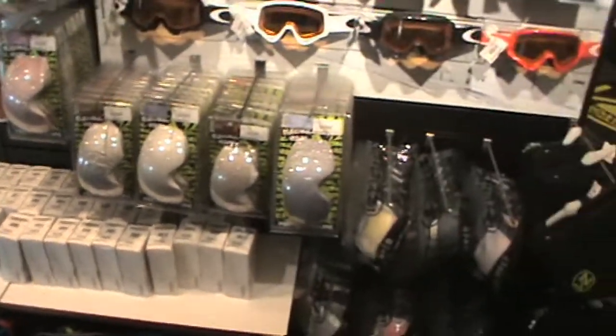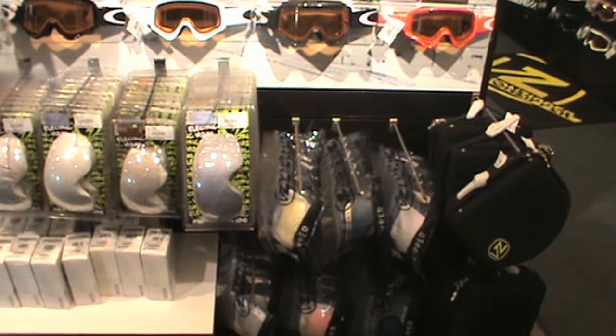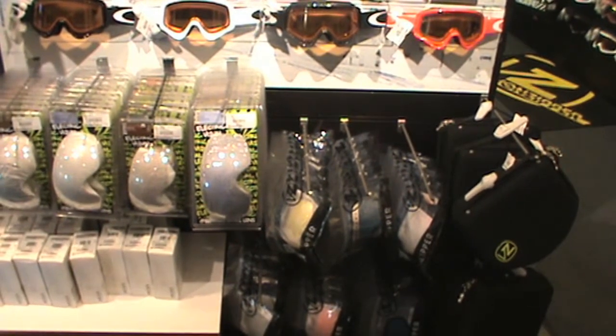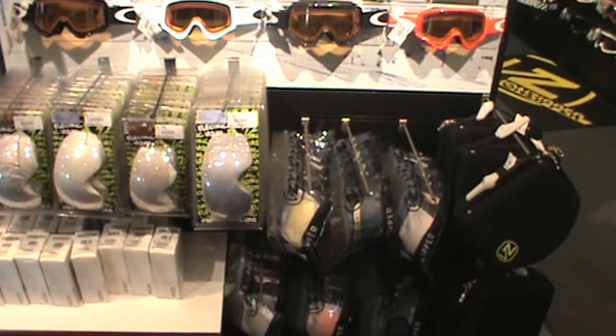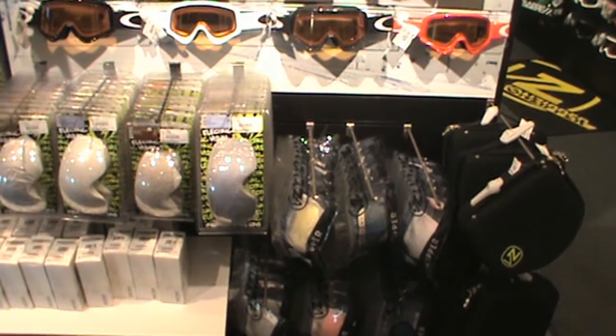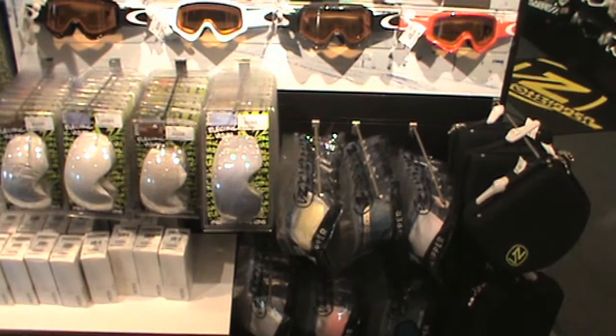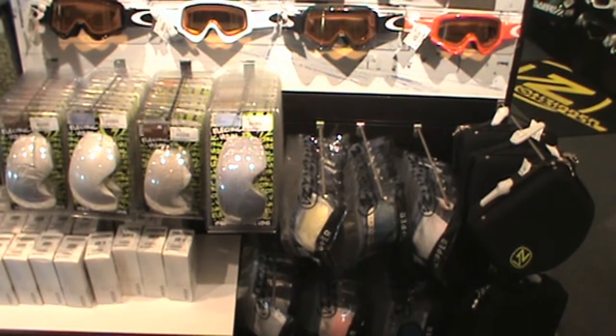We have more than we're showing right here. It's important for everybody to know that we do have all the customized lens colors and different tints for different riding conditions that anybody would need. And if we don't have them, we can order them — but we probably have 2,000 or more goggle lenses in stock right now.